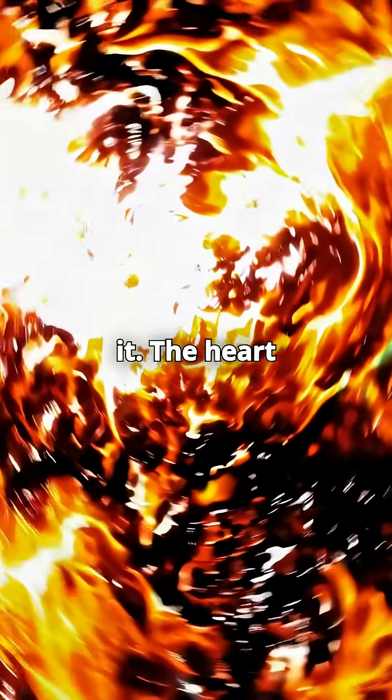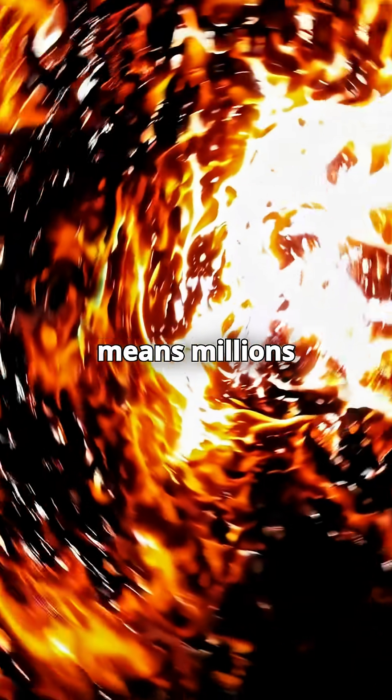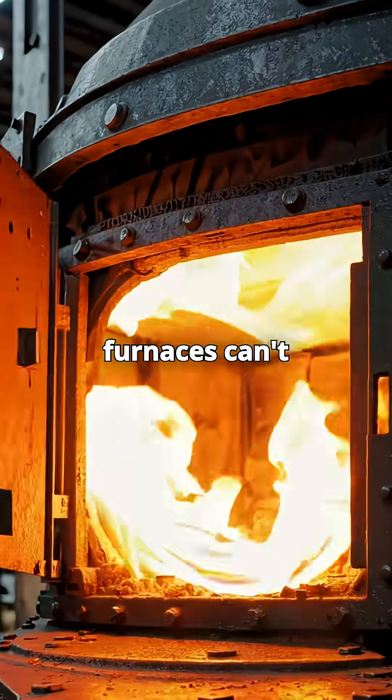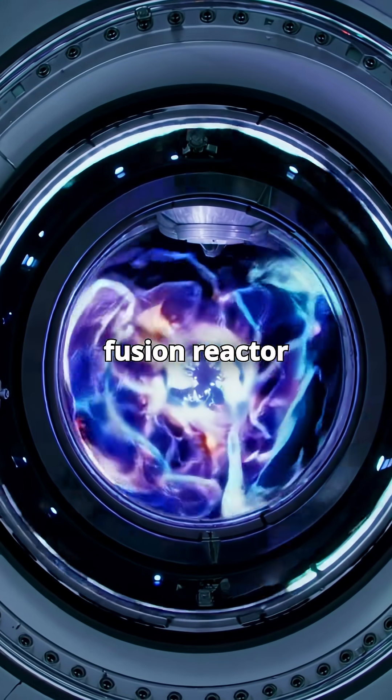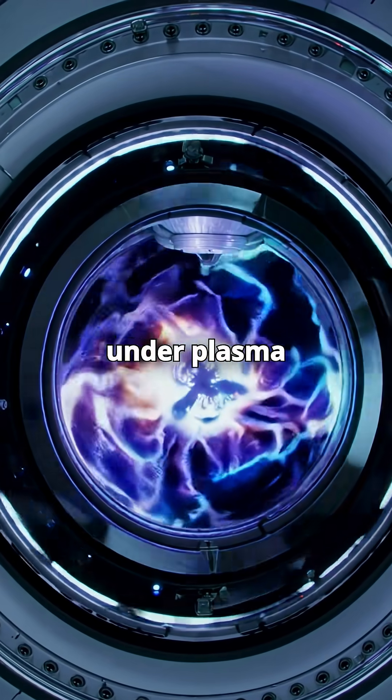Then comes forging it. The heart of a star means millions of degrees in temperature. Our best furnaces can't even come close — we'd need something like a magnetic confinement fusion reactor to even try shaping metals under plasma-level heat.